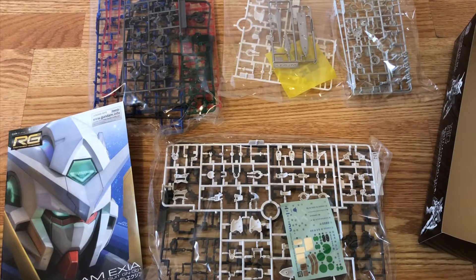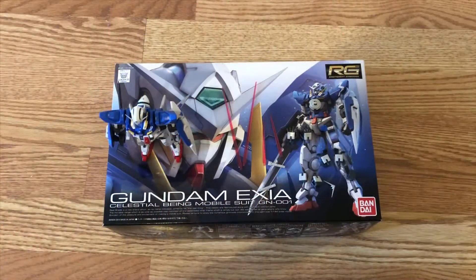We're going to build it and see how it looks like. So, just finished building this RGX here.